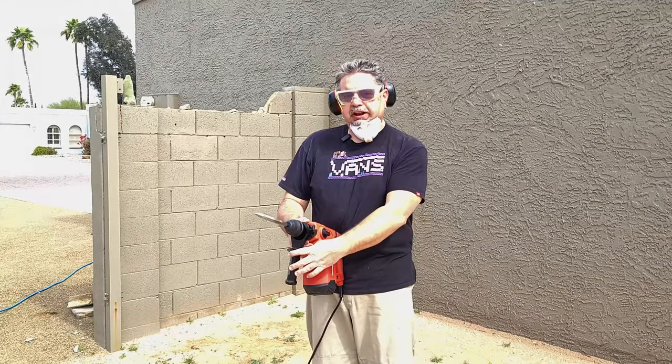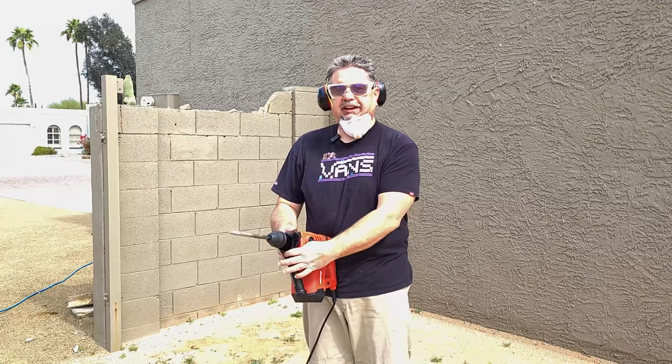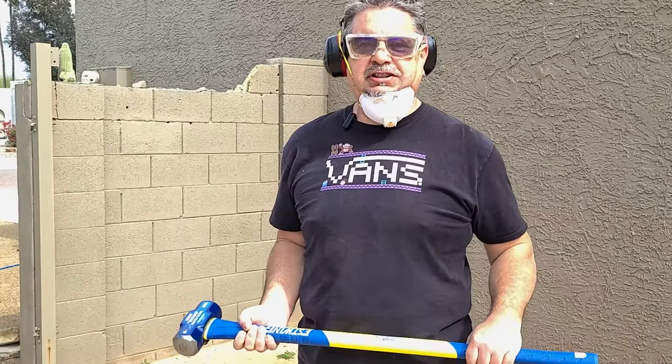So far it's working pretty good — a little slower than I thought. The depth gauge is worthless; I saw that in reviews before, it will not stay on, so I'll have to play with that. I figured I couldn't do it all with the rotary hammer — there was going to be some sledgehammer involved. Destruction is fun.